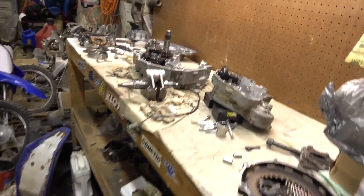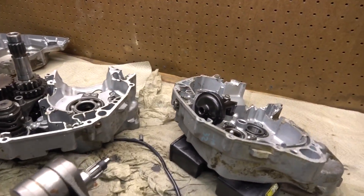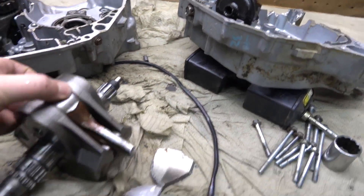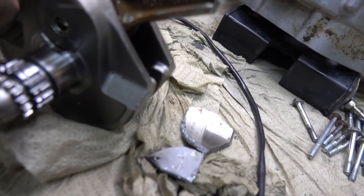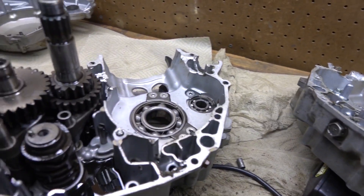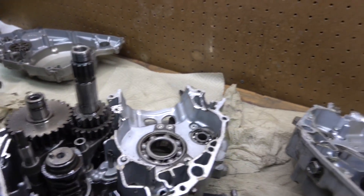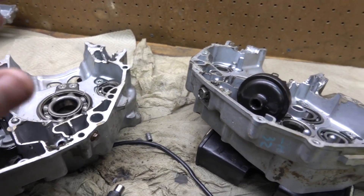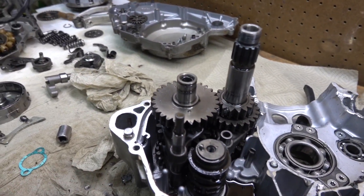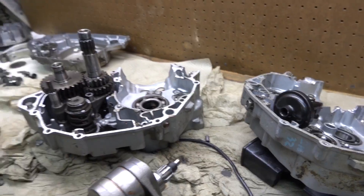Here's the engine. If you guys didn't watch the first video, I suggest go back and do that. It had a Hot Rods crank in it, and the rod snapped and wiped out the cases. The trans is still good, but the cases were not. The head was still good, but the cylinder wasn't either.